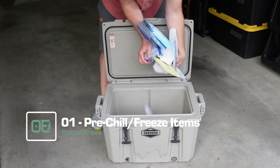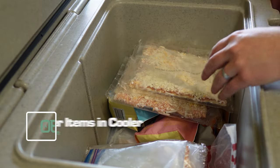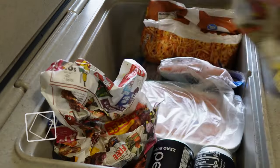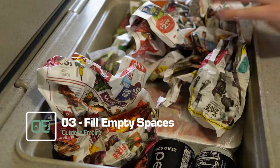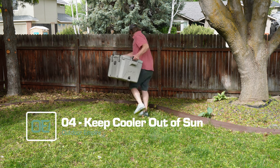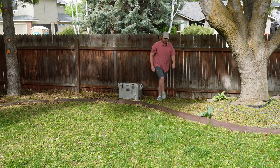Now for some rapid-fire tips and tricks to get the most out of your DIY ice packs. Number one, pre-chill or freeze items before putting them in the cooler for maximum chillage. Number two, layer ice packs, food, and drink items in your cooler like a delicious frozen lasagna for even distribution. Number three, fill empty spaces with extra ice packs or crumpled newspaper for a cozy cooler cuddle. Number four, like vampires, coolers don't like the sun or being disturbed when it's not mealtime. So keep your cooler out of direct sunlight and limit the number of times you open it.